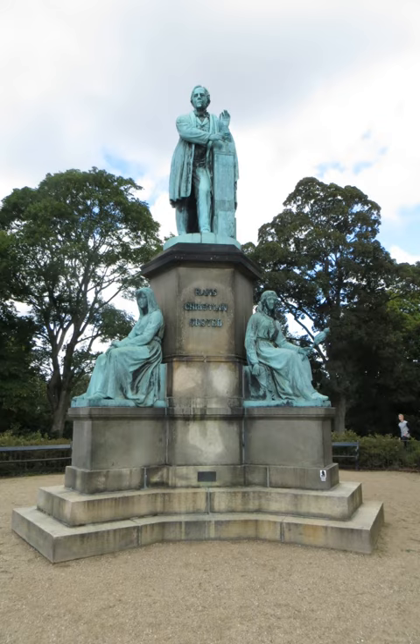The idea for the monument was conceived in early 1860 by Elisabeth Jerichau-Baumann, as mentioned by Hans Christian Andersen in his autobiography. A committee was set up, but it would take 16 years before the monument was inaugurated.